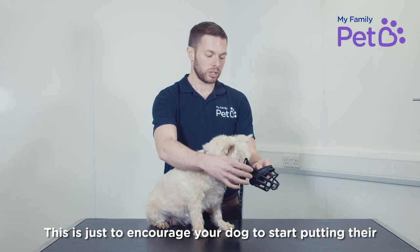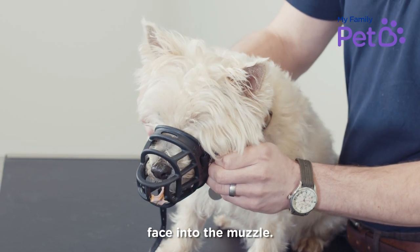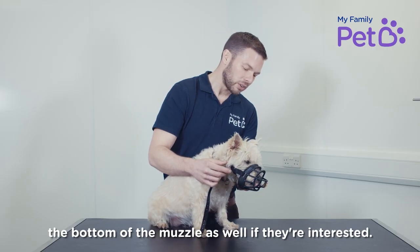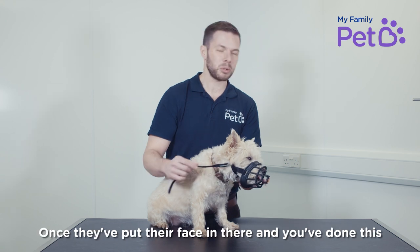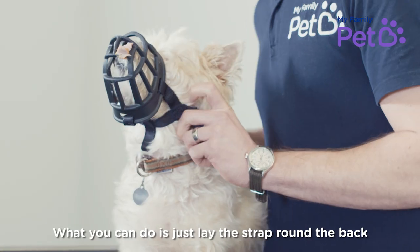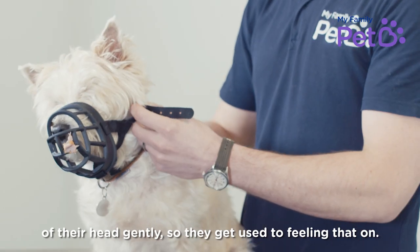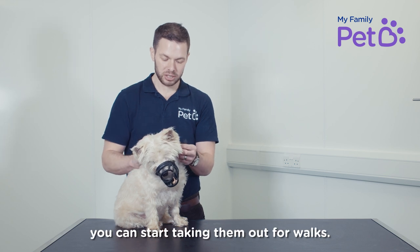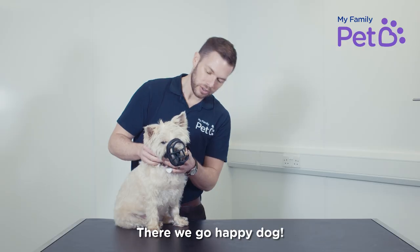This is just to encourage your dog to start putting their face into the muzzle, and you can actually feed them a couple of treats through the bottom of the muzzle as well if they're interested. Once they put their face in there and you've done this little and often, you can just lay the strap around the back of their head gently so they get used to feeling that on. Once they're used to having it on, just start taking them out for walks. There we go — happy dog!